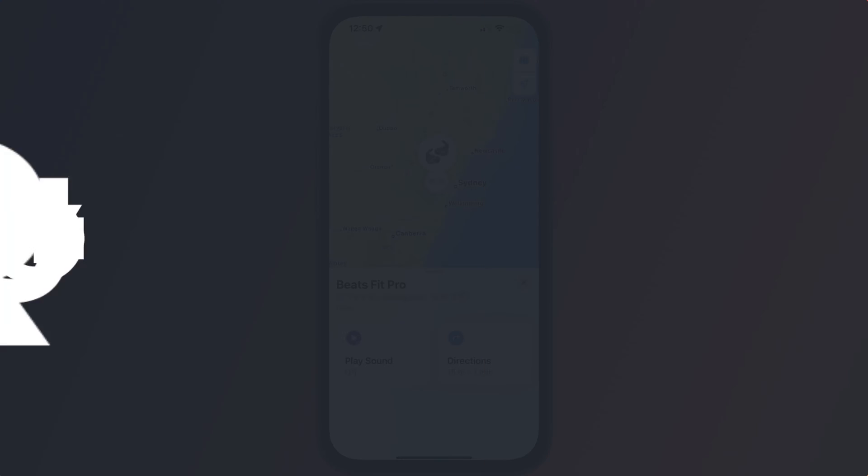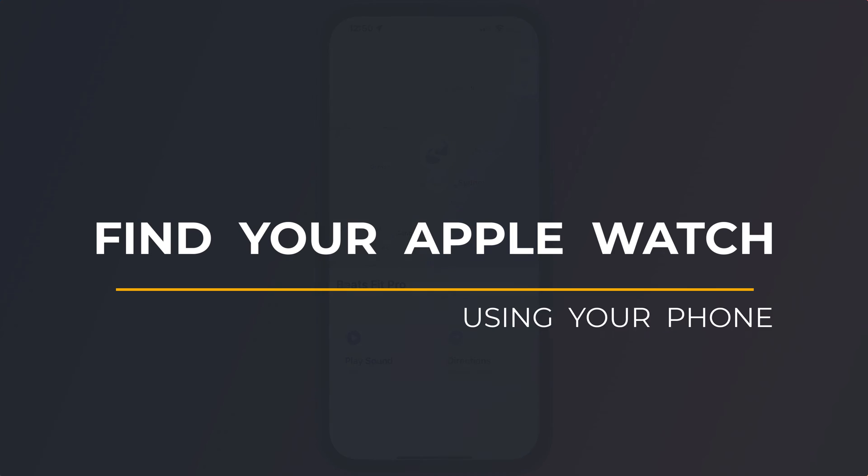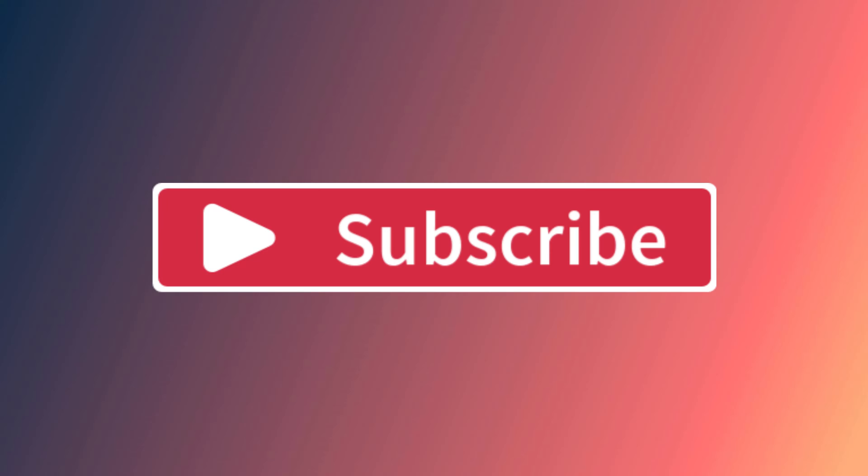So that's how to find your Apple Watch using your iPhone. If you found the video useful, I'd appreciate you giving me a like and hitting subscribe for lots more quick tips on all your Apple devices. And you might also be interested in how to get more from your workouts on your watch or how to start tracking your sleep. Until next time, my name is Anthony — thank you very much for watching.